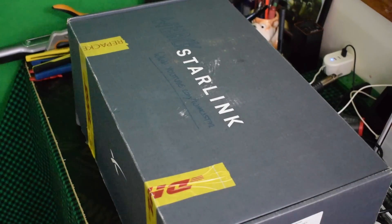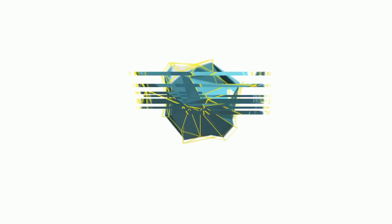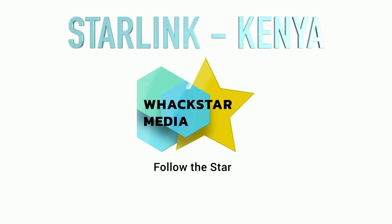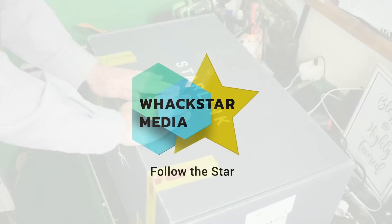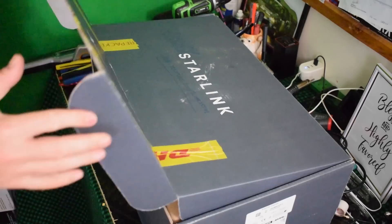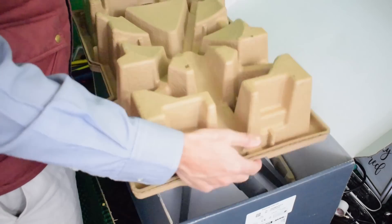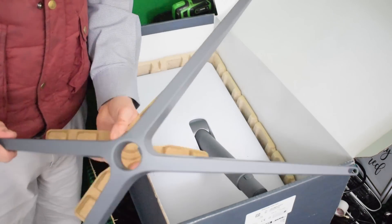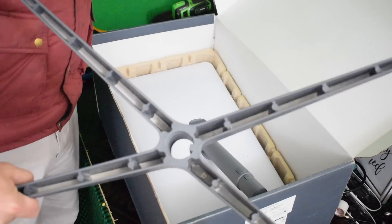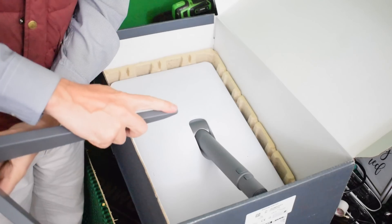The mighty Starlink has come to Africa! After three years of waiting, after putting that initial deposit down of $99, Elon Musk got in touch and said Starlink is now available in Kenya. And of course, being the tech head that I am, I clicked subscribe.